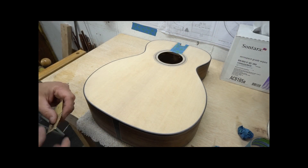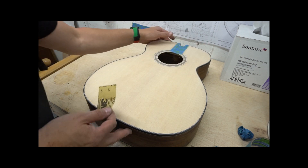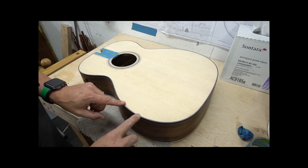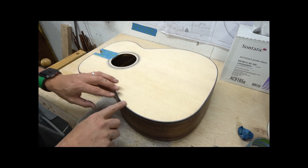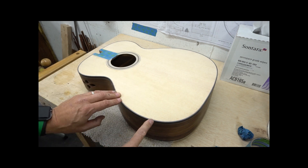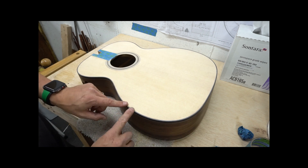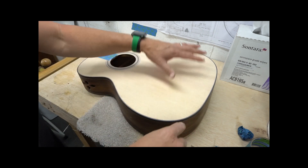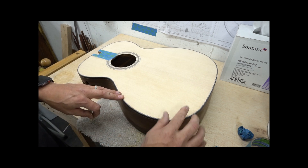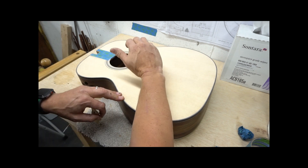Now is also the time to break this edge on the top if you haven't done so already. Pay special attention to this area in here — this is where we really want to round this over nicely and leave this without any sort of sharp edge at all, maybe even a little more rounded than anywhere else on the guitar. We really should take a lot of care in this area to make it as comfortable as possible for that player to put their arm.